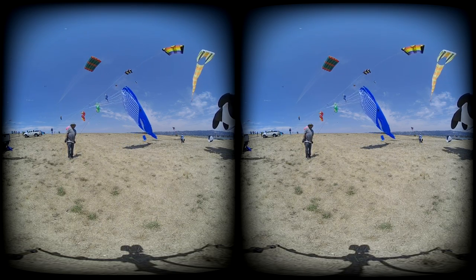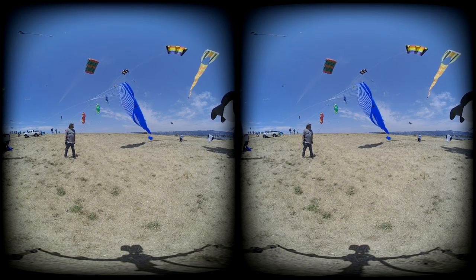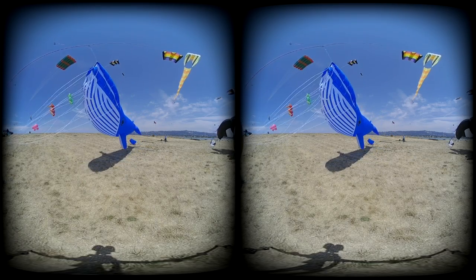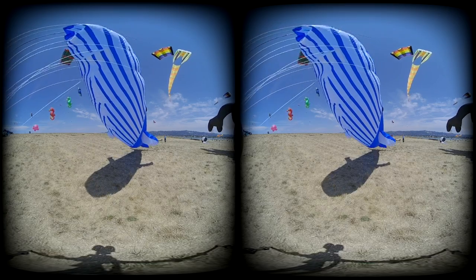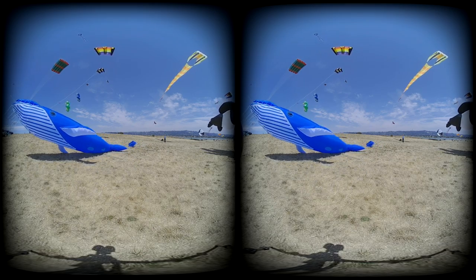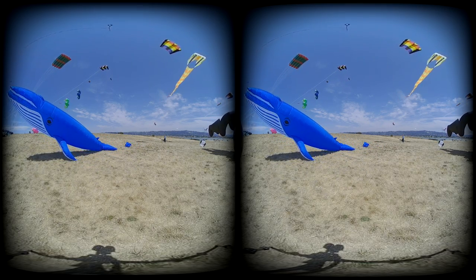I mean, if you can get a shot like that, yeah? If you want to bring it down, that would be cool. That's going to be cool. It's going to be like, whoa, there's a whale flying out.